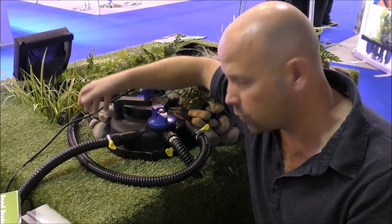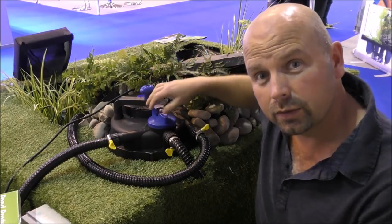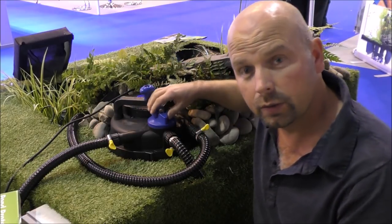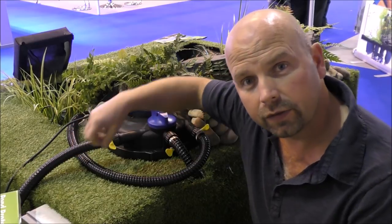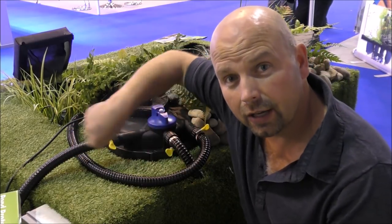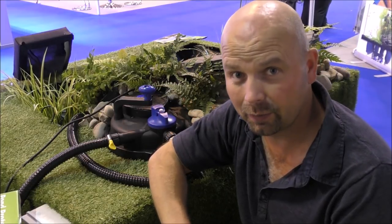These come with a tap, so ordinarily you'd have a flow control tap fitted here. If you want to clean it out, you don't need to switch anything off. All you do is turn that dial, open the valve, crank the handle, and it cleans itself with a little bit of help from you.